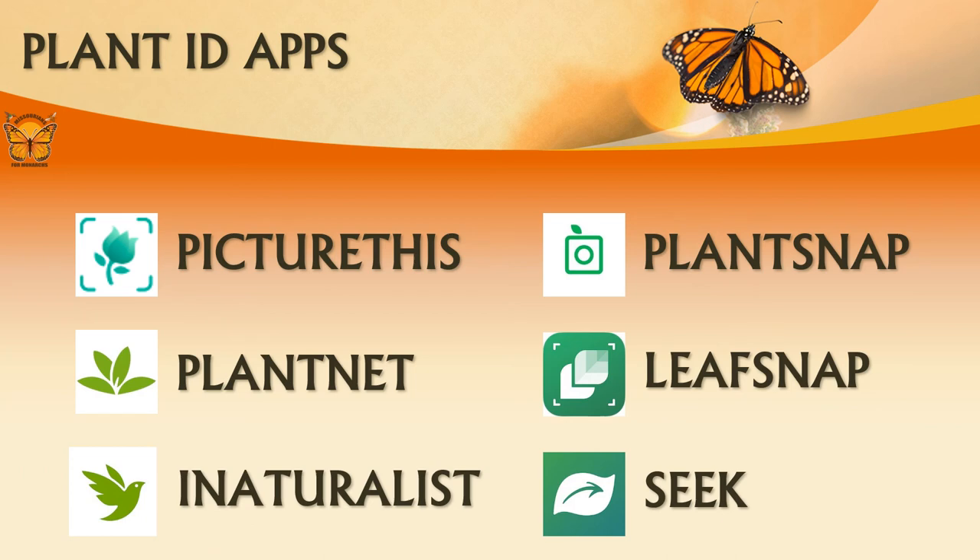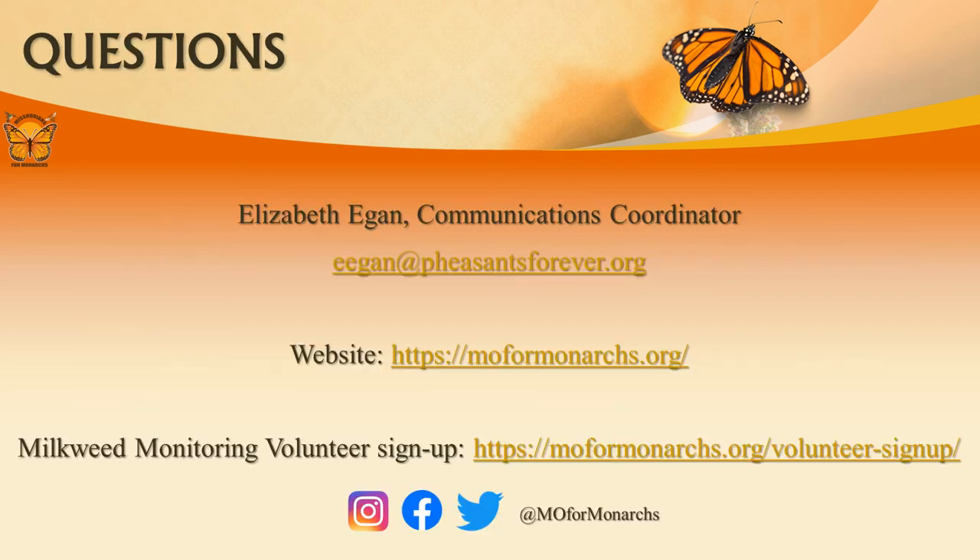Identification of any species takes time and practice, so sometimes we need a little extra help. Here are just a few plant identification apps for both Android and iPhone users. If you have any questions or would like more information, please feel free to reach out. If you are a milkweed monitoring volunteer, please continue to the fourth video, Monarch Biology and Conservation.